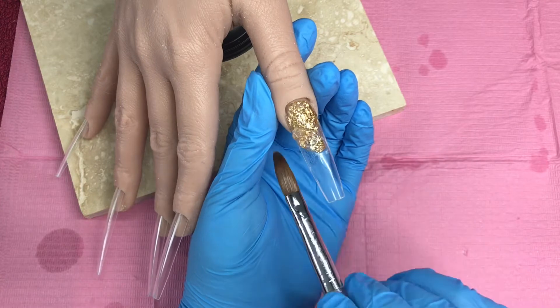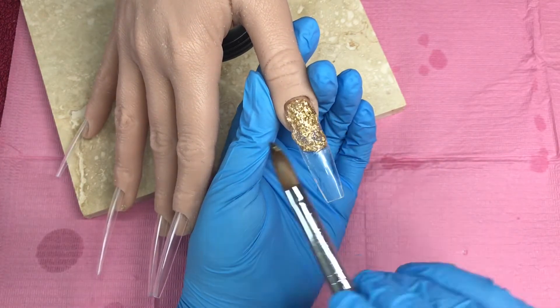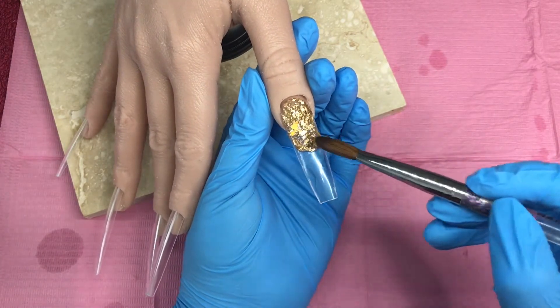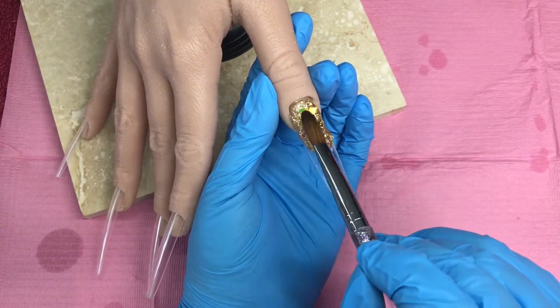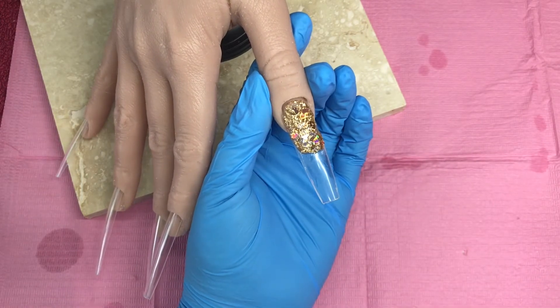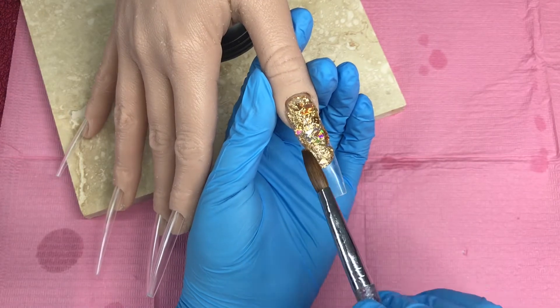We're going in on the thumb with Glitter Bells Broken Gold. These are extreme length so I always go in with the smaller beads, and I'm putting pieces of holographic gold flakes on top. Everything used today I will list below in the description box as always.